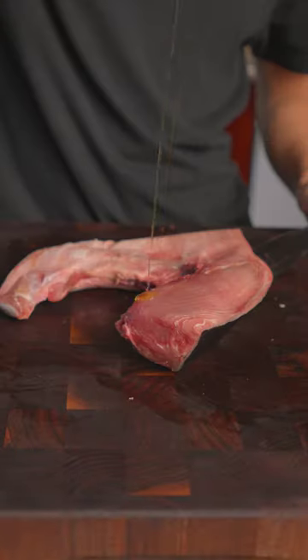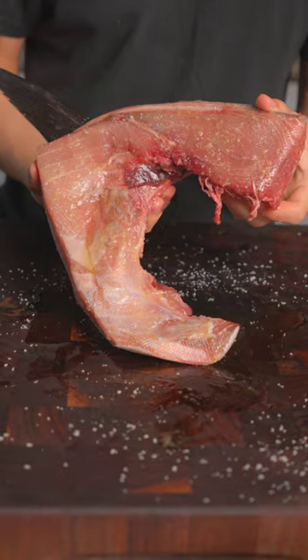Let's make a grilled bluefin tuna collar. Beautiful bluefin tuna collar. I'll add some olive oil and season all sides with salt, and we'll get it to the grill.